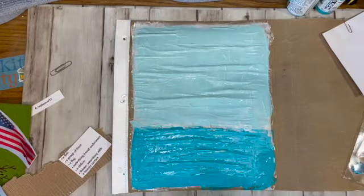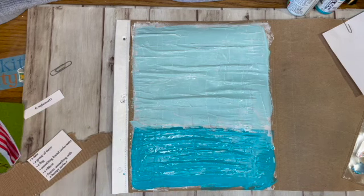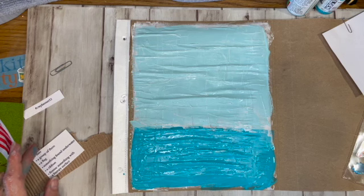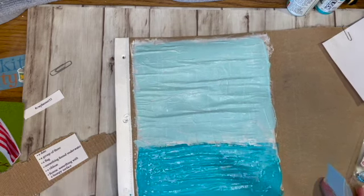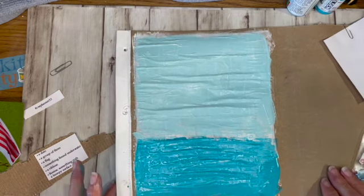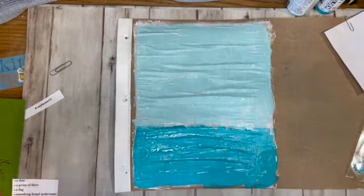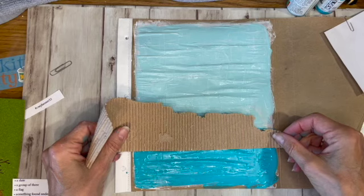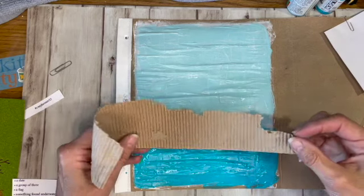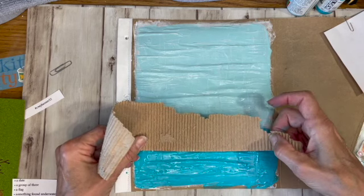So the prompts are: a date, a group of three, a flag, something found underwater, a ribbon, and something with a bumpy surface. My bumpy surface is going to be some corrugated cardboard that I have here, and I want to put that here. I'm going to have to let that dry because I'm going to slip the tag in back here.